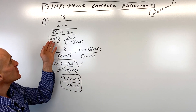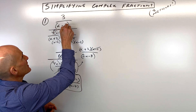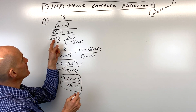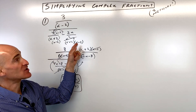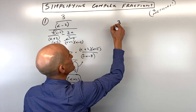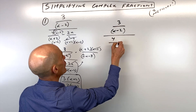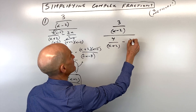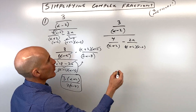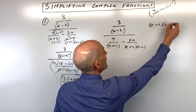Now let me show you method number two. You would look at all the denominators — we have an x minus two, here we had an x plus two, and here we had an x plus two and x minus two. So what we would do is multiply through by the common denominator. Let me start by rewriting it so we can see a little bit clearer: we have 3 over (x − 2), and we have 4 over (x + 2), and we have 2x over (x + 2)(x − 2). We're going to multiply by (x + 2)(x − 2) to the numerator and the denominator.